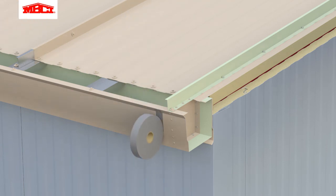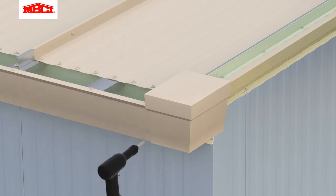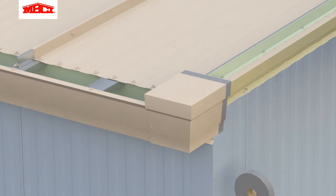Butyl tape is applied to the outside face of the gutter and the top of the rake Z flashing. Expandable foam is installed between the gap at the top of the wall panels and the bottom of the roof panels. The corner box is installed using color matched pop rivets. Butyl tape is applied to the gutter box in preparation for the rake trim.